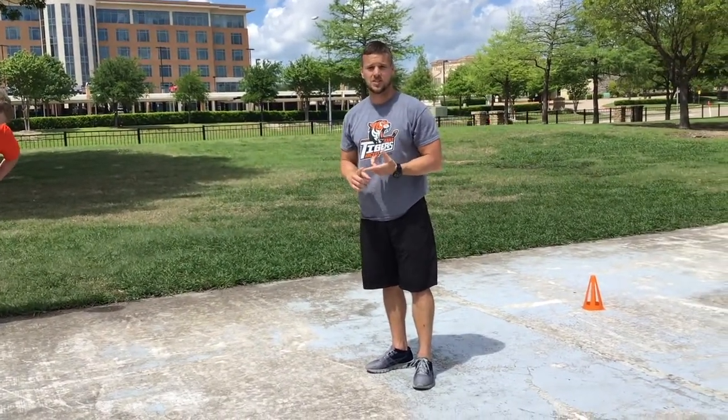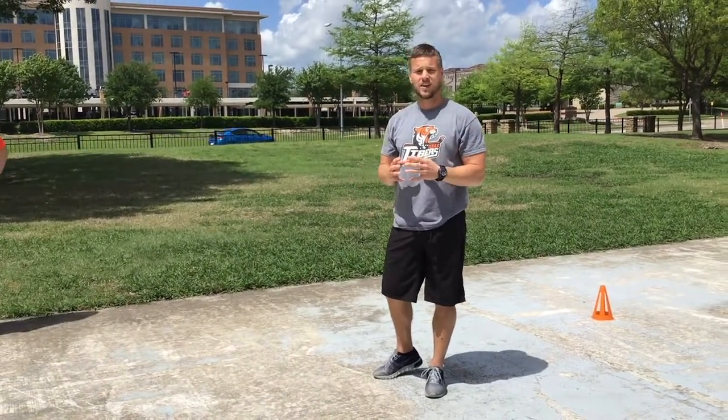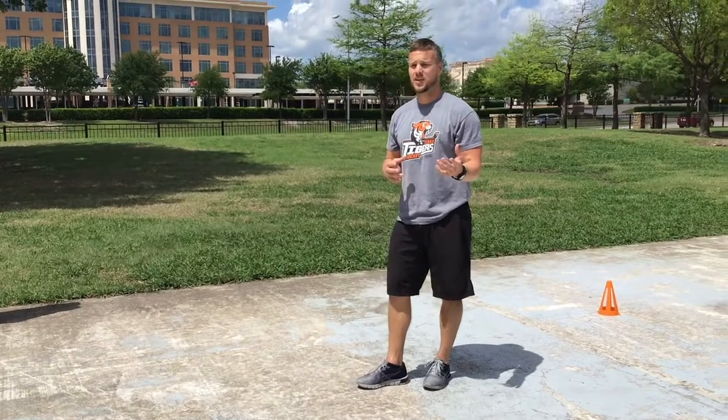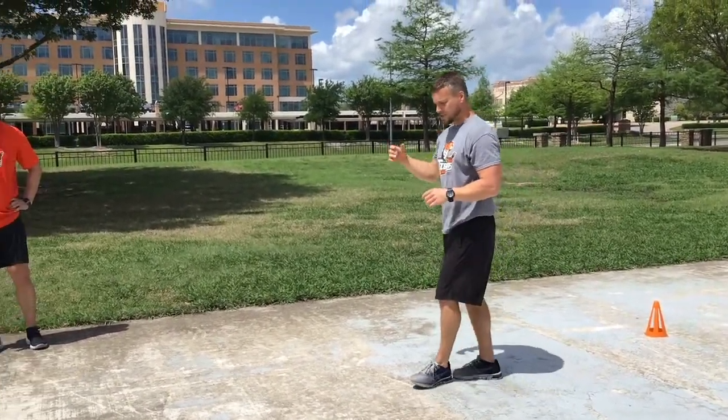Today we're just going to work on stretching, but I know a lot of you have a foam roller, softball, or ice at home — all of that goes into the actual band of recovery, so utilize it as much as you can. It helps keep us safe and keeps us fresh.